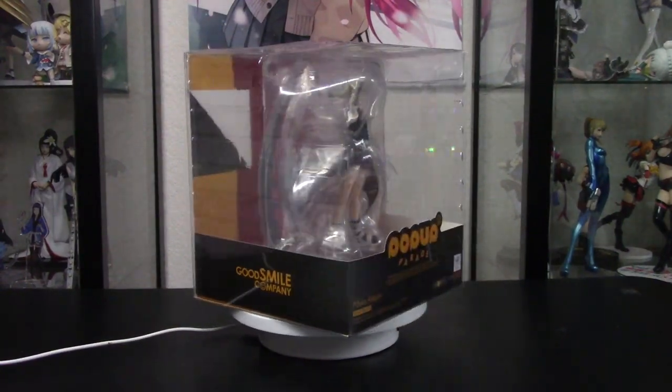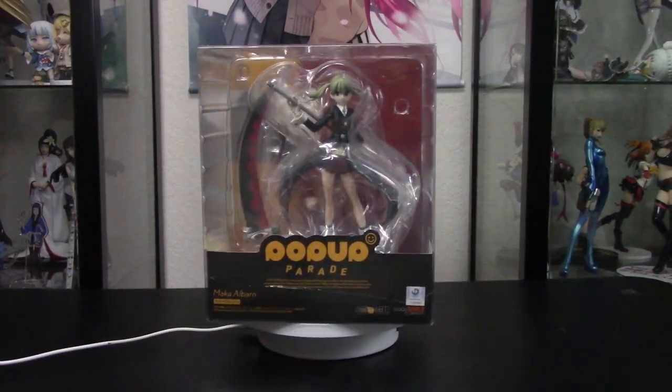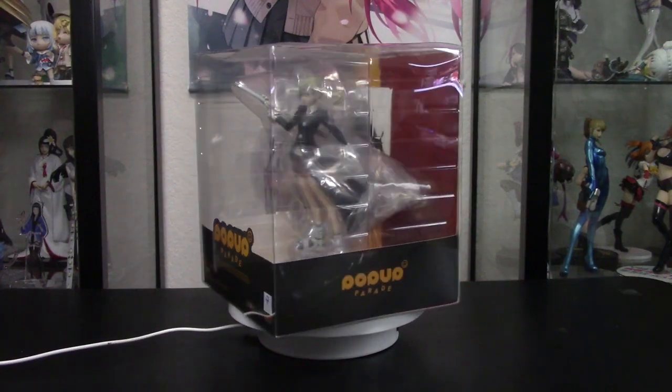Today we're unboxing Soul Eater's Maka Albarn from Good Smile Company's Pop Up Parade line of figures.